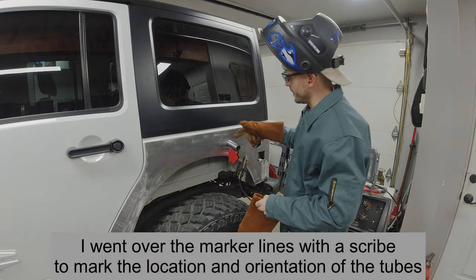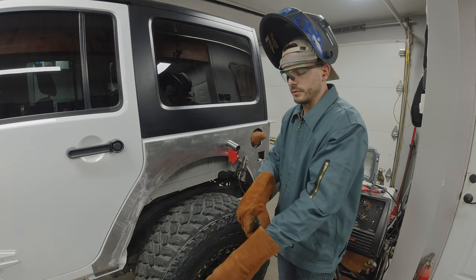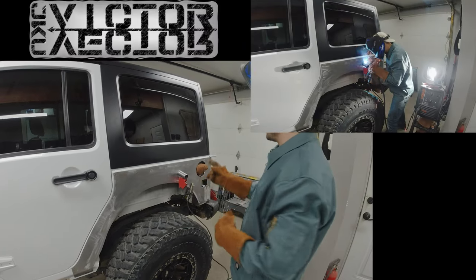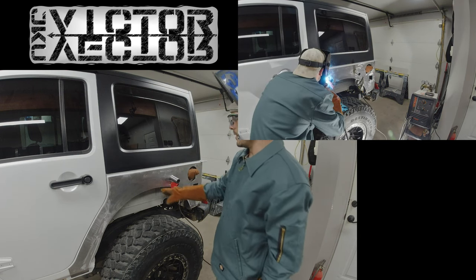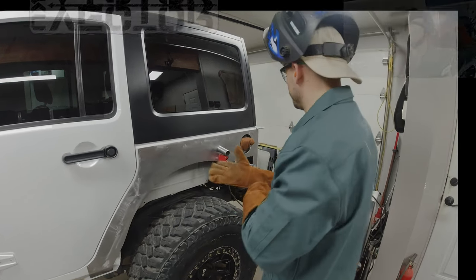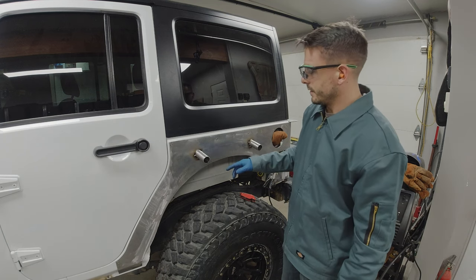I also beveled the inner edge of the tube so I can get a good root with the weld, and got the ground on ready to weld. I'm going to start by putting three tacks on this piece, then place the next one to get an approximate measurement and work from there.